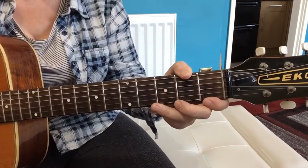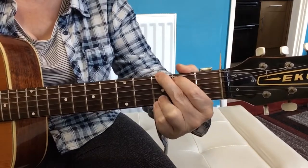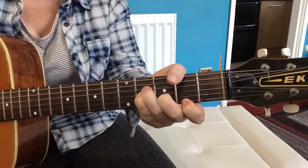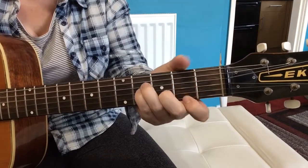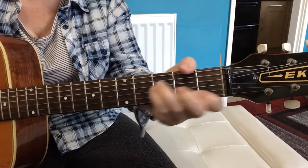And then the chords change slightly — it's 'I know that I've been released but I don't know where' and it's a C chord, and then we come down to the B minor, back to the C chord, and that B minor again.